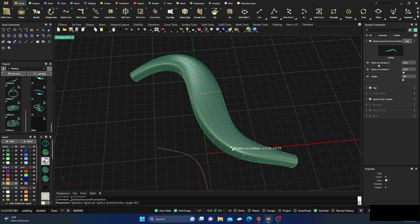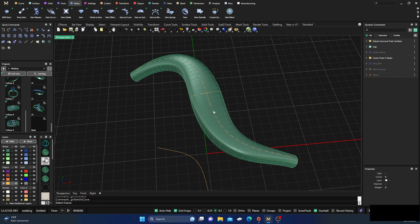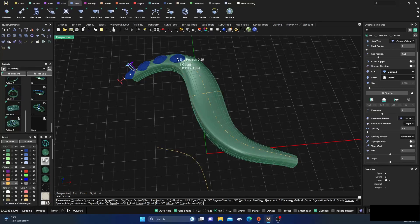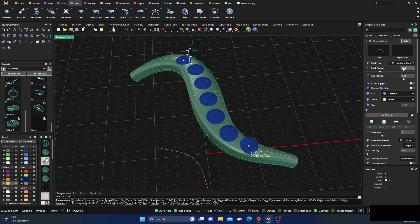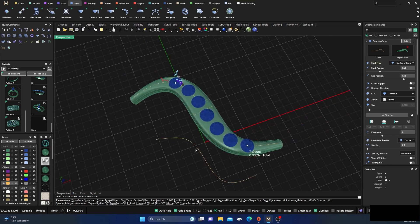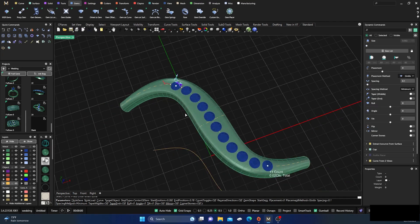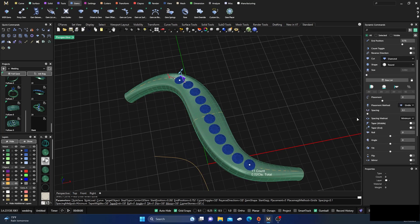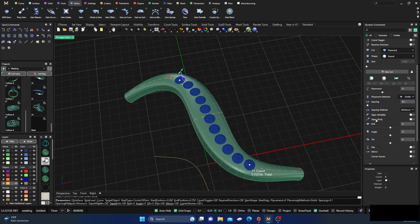Now back to Curves — Extract Iso Curve — slap that in the center and hit Enter. Then go to Gems > Gems on Curve, select this curve, hit Enter, and it'll place some gems out there. We'll kind of drag them around for now, then go to our dynamic commands and set our target object to this one here.